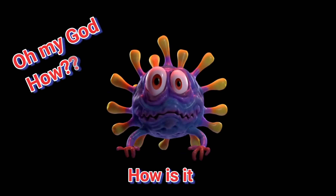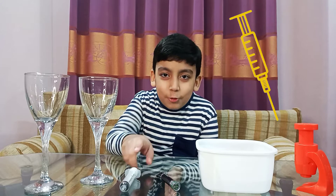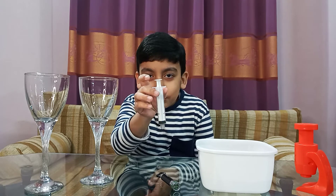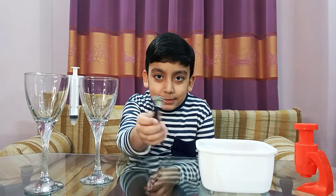Without any further delay, let's start this experiment by seeing germs with our naked eyes, without using a microscope. I'll show you how you can see a germ without a microscope. For this experiment, you need a syringe which has no needle, just like this, balanced between two glasses of water, and a laser beam like this one.